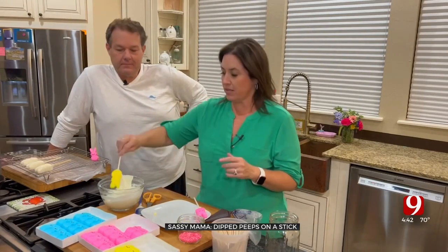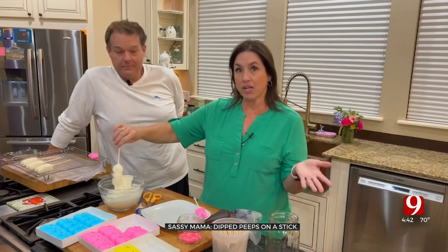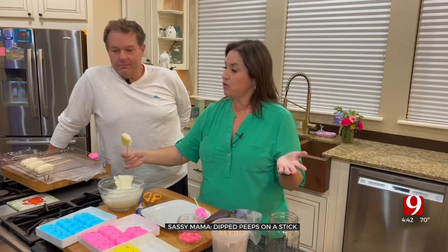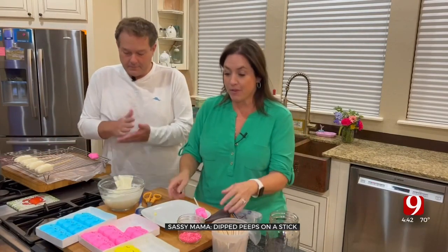There we go — our bunnies are in, covering them with white chocolate. You could cover them with just regular chocolate and get a brown bunny. They're getting better! Do you feel better about them? Yeah, it's better. Okay, so now that the bunnies are done, let's move them over here.